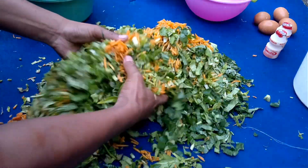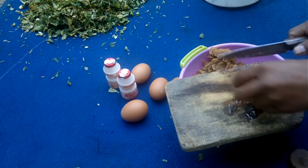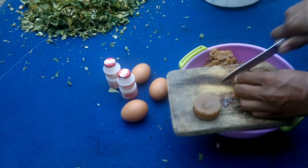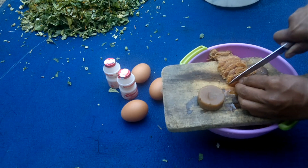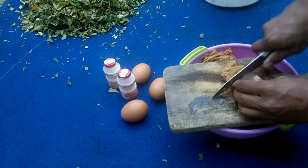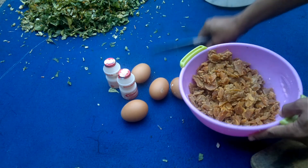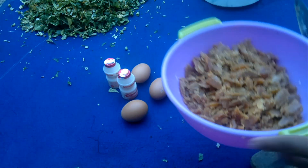Setelah kita potong-potong halus, bisa kita campur saja ya biar merata. Oke teman-teman, langkah selanjutnya, jika gulanya belum terpotong-potong, bisa kita potong dulu, kita haluskan. Ini adalah satu kilo gula ya, satu kilo gula.